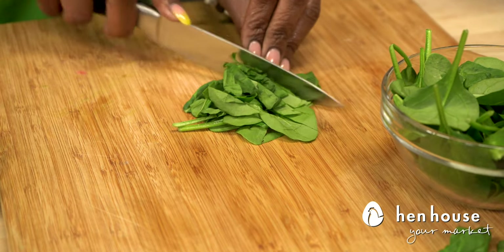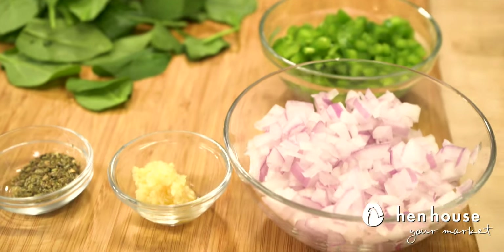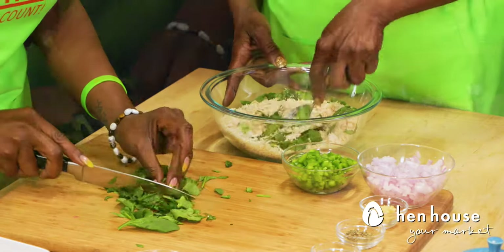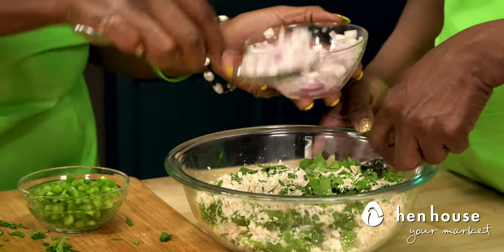We are going to add in our chopped spinach, some chopped onion, minced garlic, and bell peppers as well. Let's go ahead and get that all in here. How about we chop up a little more? You can never have enough spinach — that is correct. Let's not forget our onion.